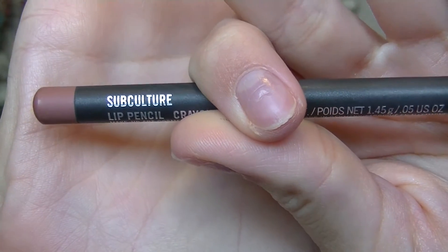For lips I'm going to take the MAC Subculture lip pencil and line my lips. This is a perfect lip pencil for overlining if you choose to do so — it's kind of the same color as your lip and gives a good base for any lip color you want. You can do red, hot pink, literally any color. So I'm just lining my lips with that.